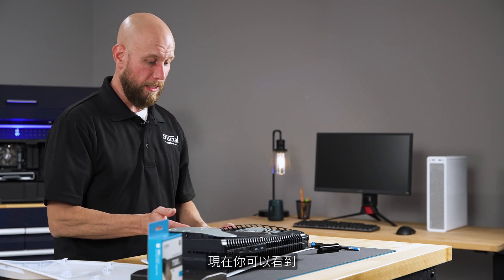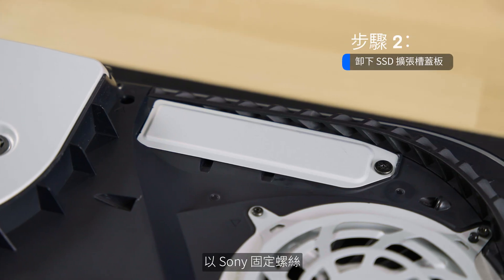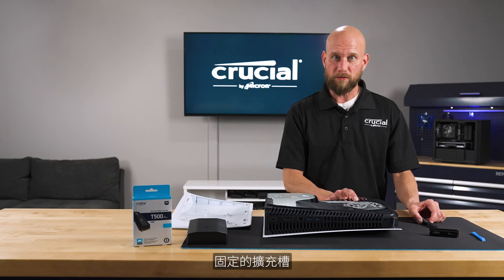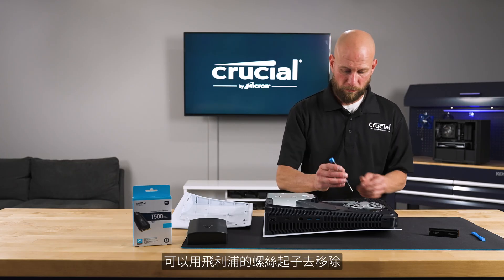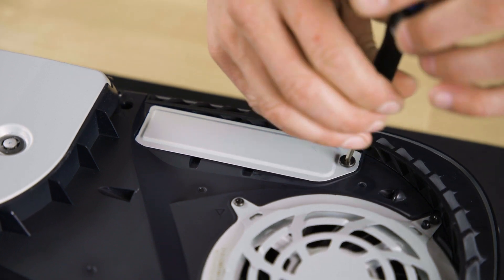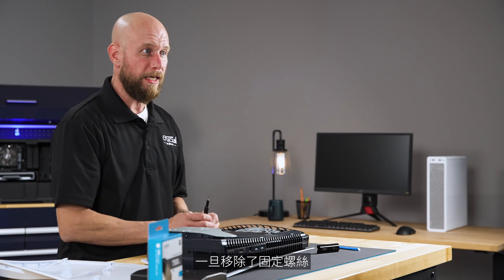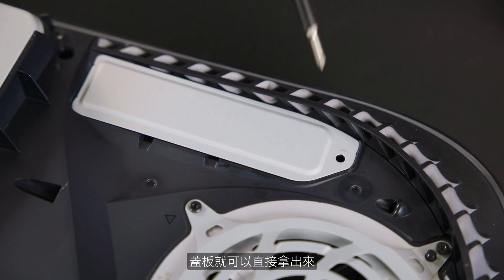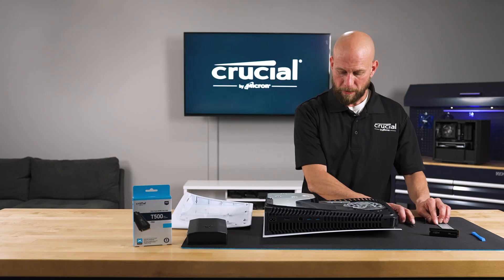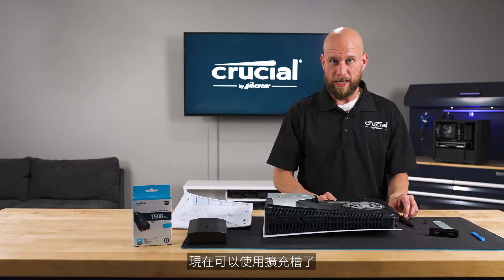Now you will be able to see the cover plate that covers the expansion bay. That's secured with a Sony set screw that I can remove with a Phillips screwdriver. Once you remove the set screw the cover plate should slide right off, and now we have access to the expansion bay.